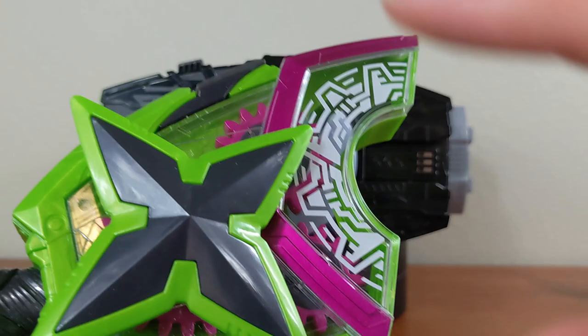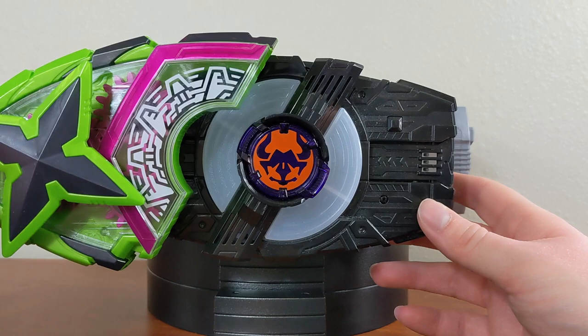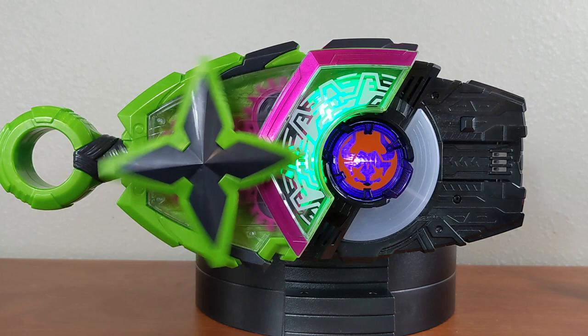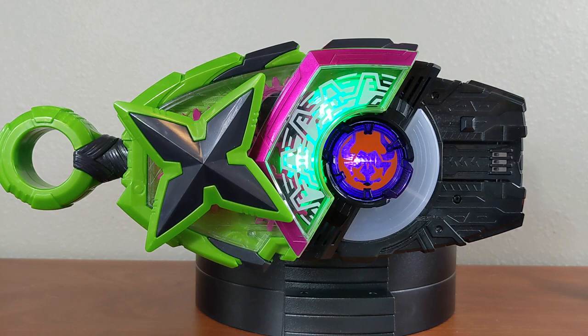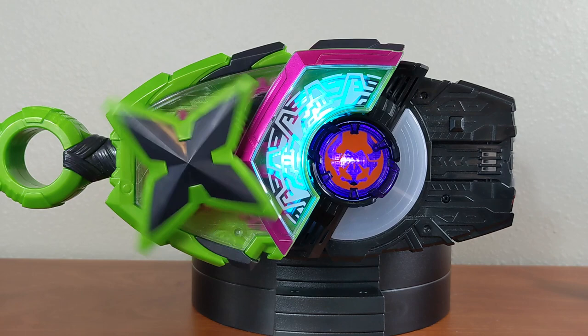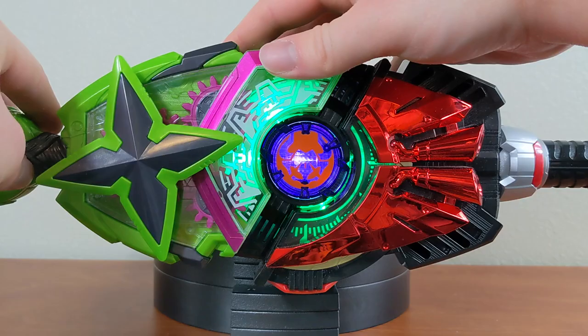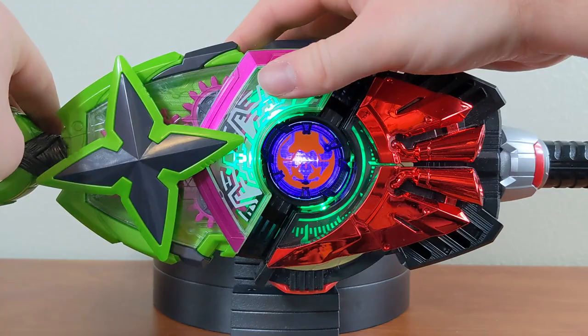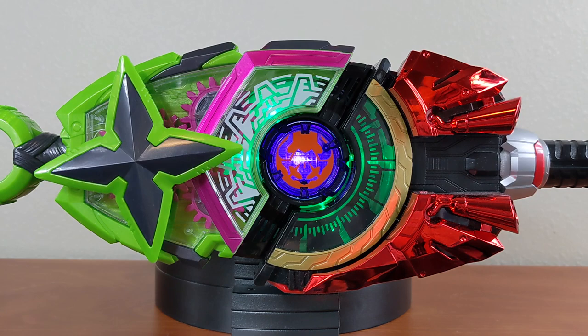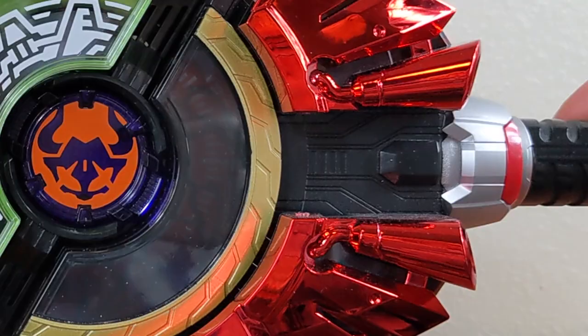Let's line it up onto the Desire Driver and transform. I love the spinning feature on there — it's just so satisfying. Let's go ahead and play the sound of Ninja Boost.